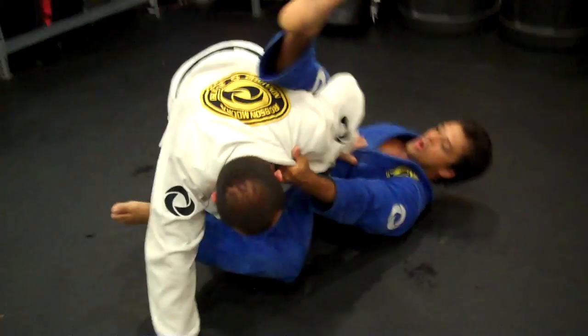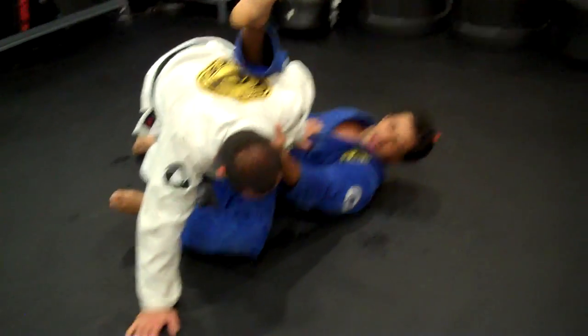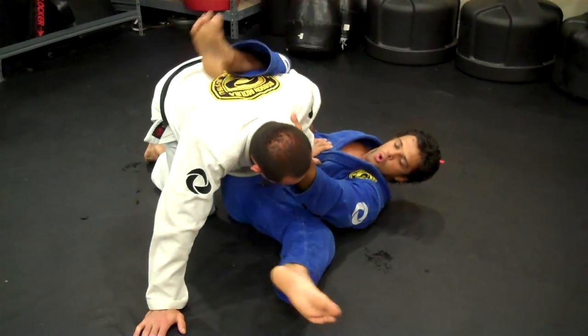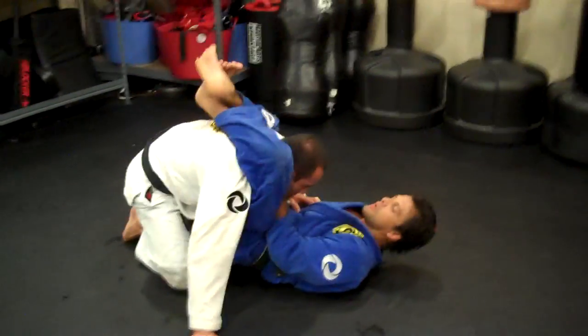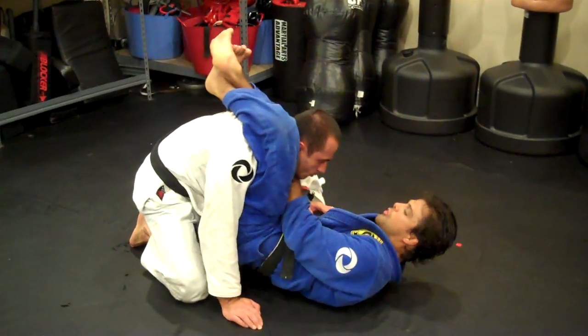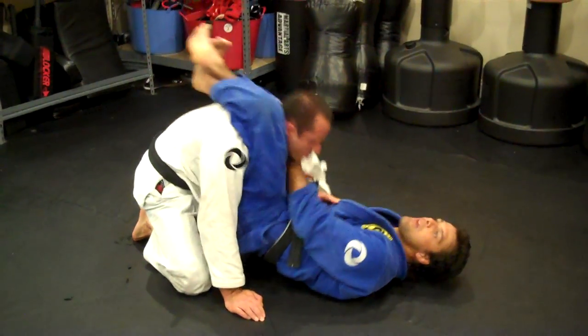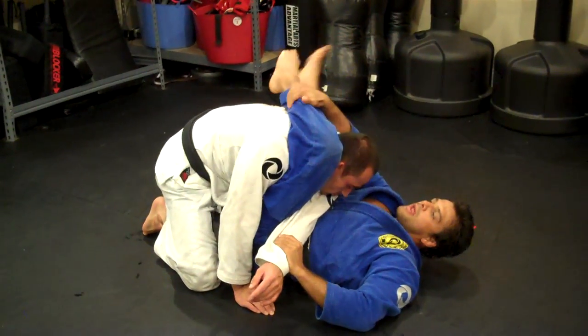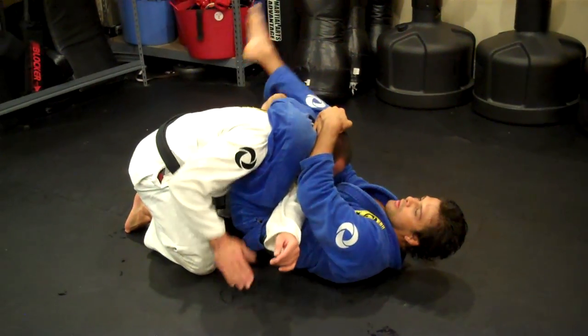I'll bring my right leg quite high on his armpit. As soon as he pulls his arm right there, I'm going to bring my leg in between his arm, go over his shoulder, pull, and lock it up in the triangle. As soon as I get the triangle, I keep the same grip. My next step, I drive my hips up, push his arm to the side, catch my leg, pull, and go there and finish the triangle.